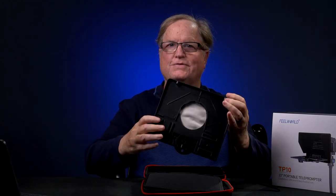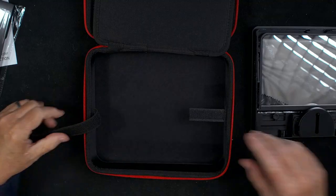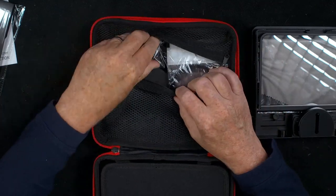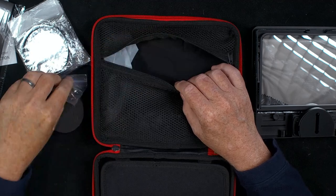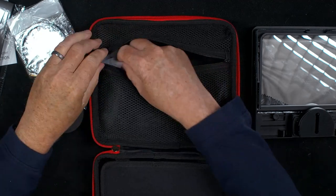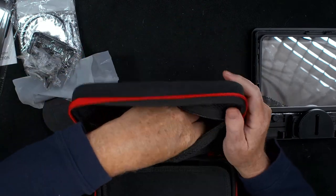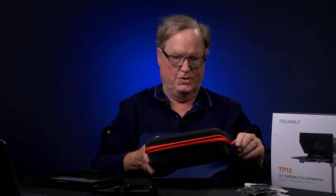What you want to do is open it up like so. This is the teleprompter unit here, and it has this nice glass. On the back you can see the hole for mounting the camera. Now we'll open up the other side that is zipped closed, and all sorts of things are in here — quite a bit of stuff in this carrying case.